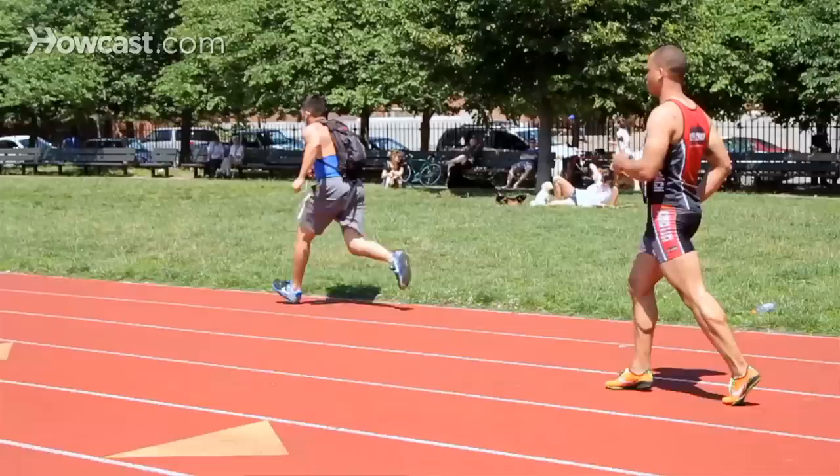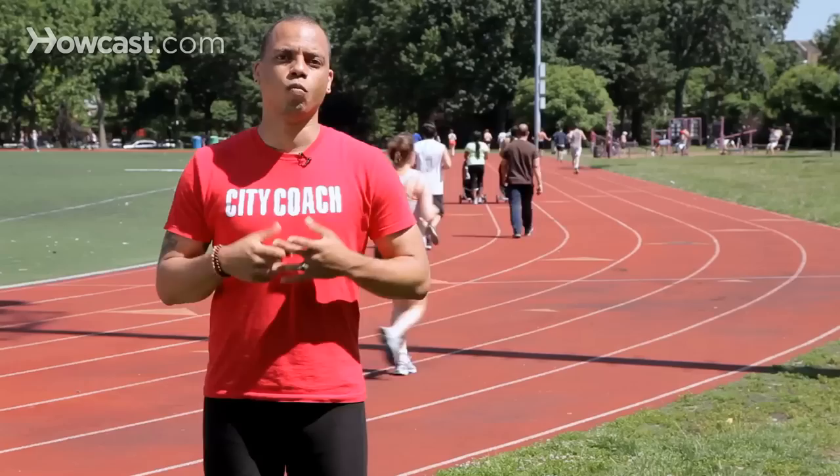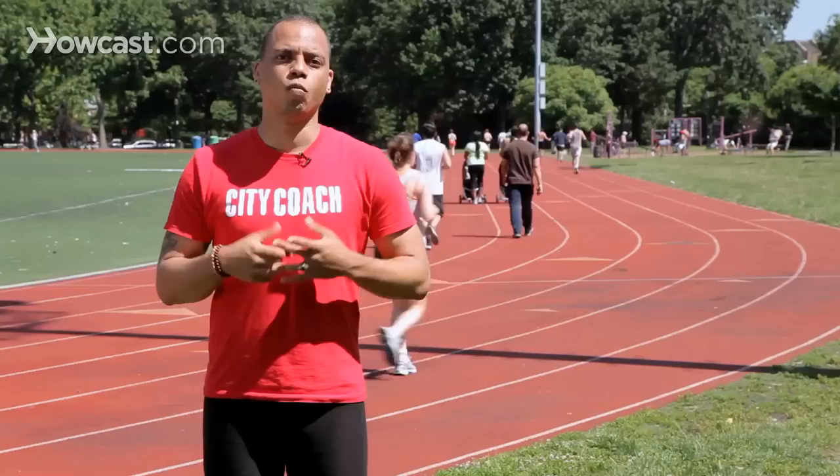Hi, my name is Shane Paul Neal from City Coach Multisport, and today we're going to be talking about speed training drills for sprinters. There are a wide array of drills that sprinters do, depending on their level of expertise and the events that they're running, but there are three basic ones that most every sprinter does: the high knee, the butt kick, and the majorette. Running drills are basically designed to exaggerate certain portions of your running stride so that you're maintaining proper form and getting the maximum out of each step.